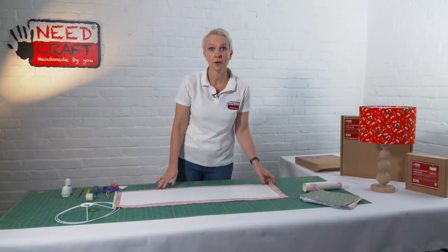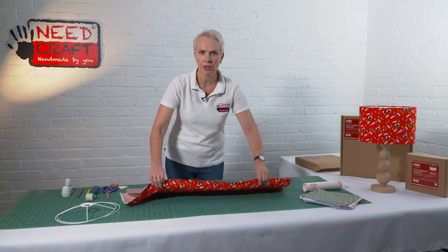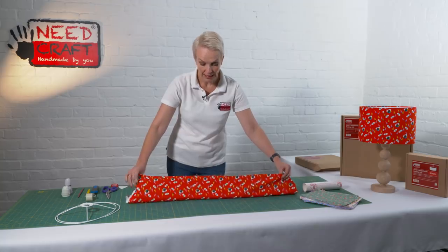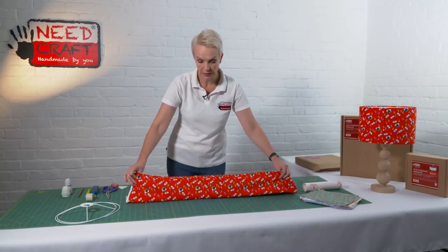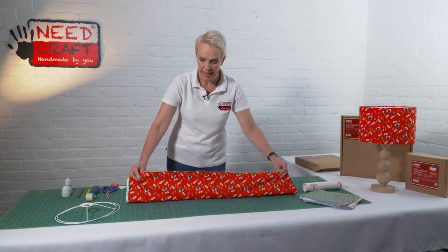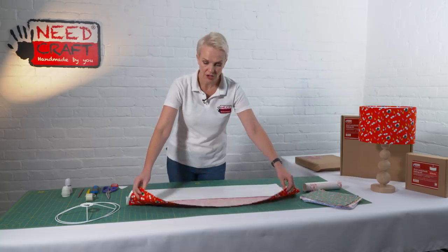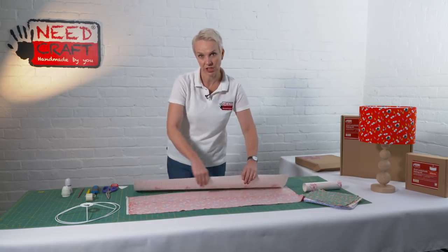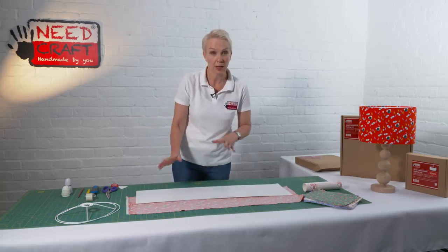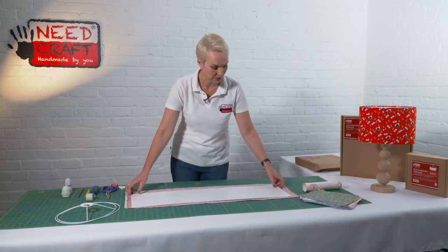A quick word on fabrics before we get started: I've got a lovely lightweight craft cotton here, and you can also use a medium weight upholstery cotton — anything in between. I wouldn't use a stretch fabric because the stretch doesn't work well with the sticky back on your panel; it will stretch out of shape and won't look as professional. Woven fabrics are best for this product.